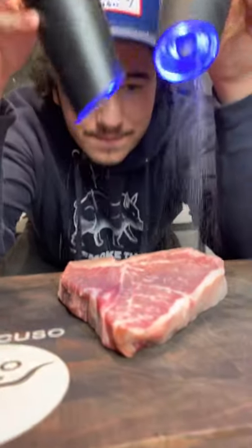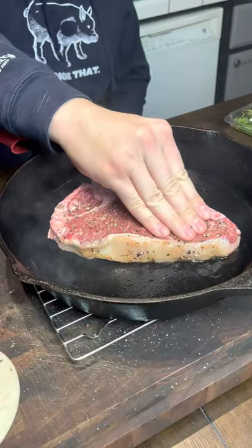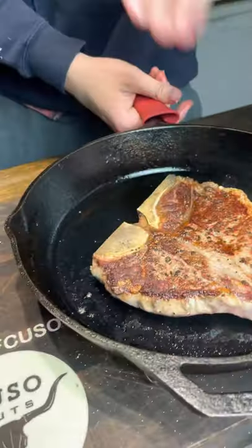Quarter house today. Salt and pepper. Smokin' hot cast iron. Beautiful sear on there. How do you achieve that? Very hot pan. You salt it and make sure it's totally dry.